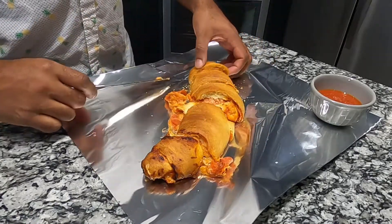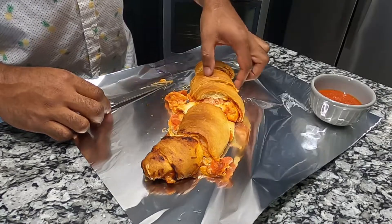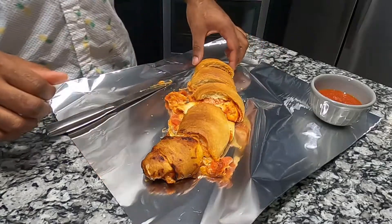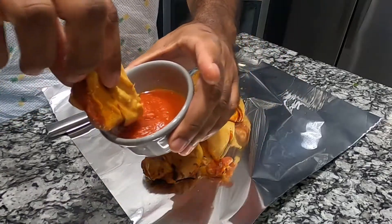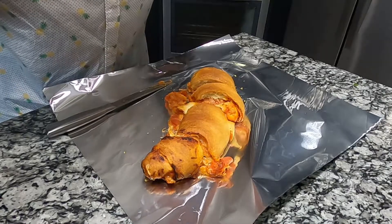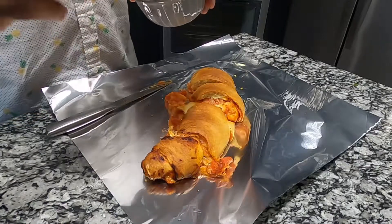I can taste it now. Look at the cheese, oh man. Look at the cheese! We got ourselves some dipping sauce. Go ahead and give it a shot. Mmm, oh, that's good right here.